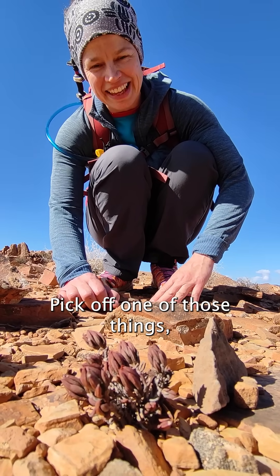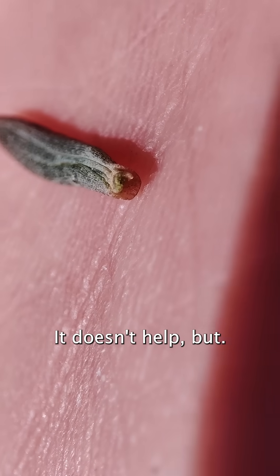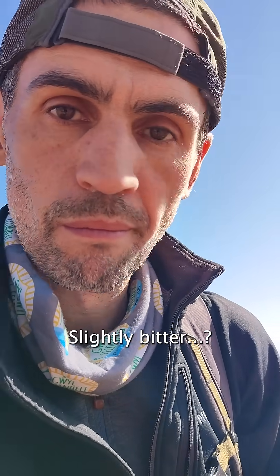Pick off one of those things. Okay, all right, I got my phone on macro here. It doesn't help. No smell. Slightly bitter. Unfamiliar.